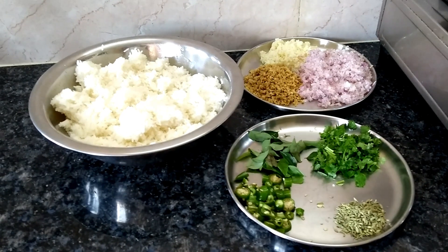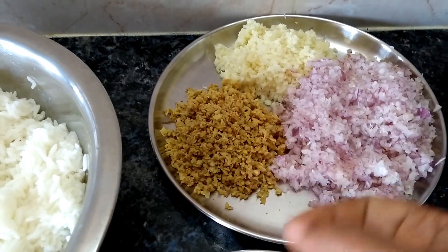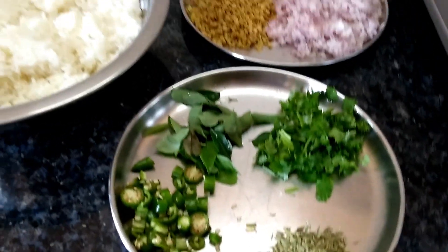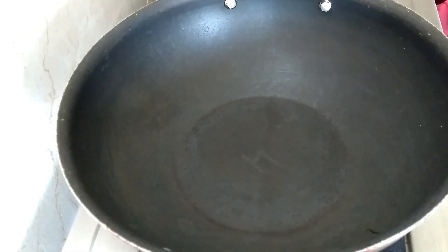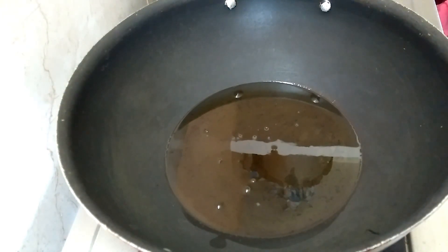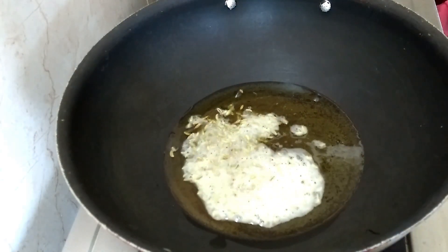Let's look at the ingredients. We need 1 cup of onions, 1 cup of rice, 2 cups of rice, and 1 spoon.